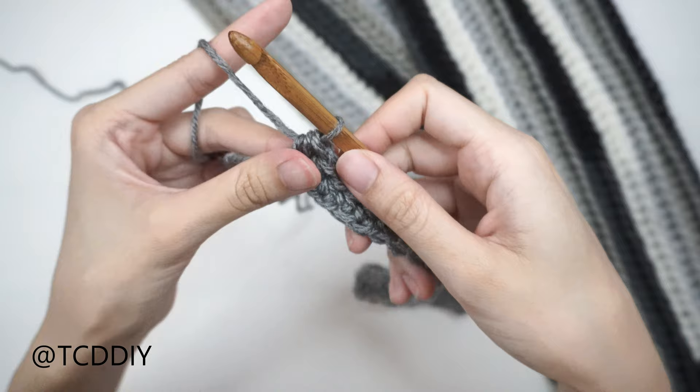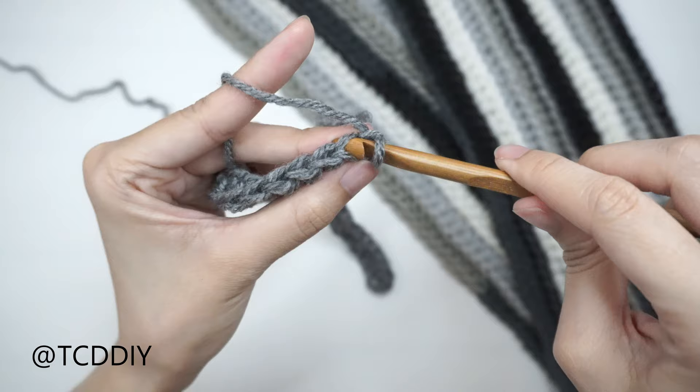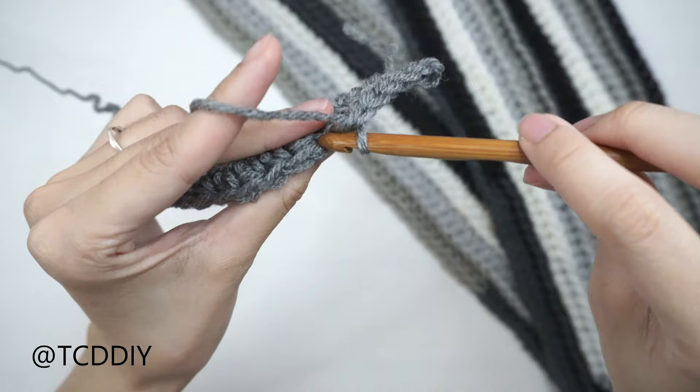Now that we've made our way down to the end of our half double crochet row, we're going to do a row of back loop slip stitches. Do a chain up of 1 and flip our work. Insert our hook into the first back loop, yarn over and pull through everything on our hook. Go all the way down this row, putting one back loop slip stitch into every stitch, and I'll meet you back at the end of this row.